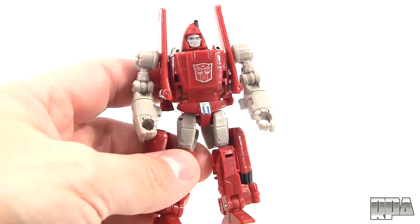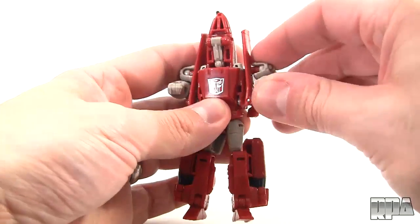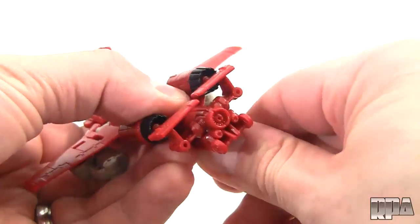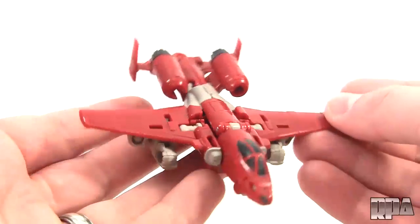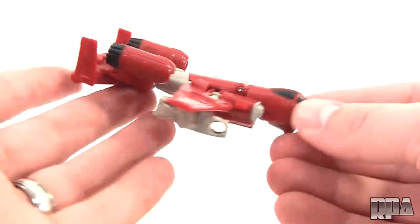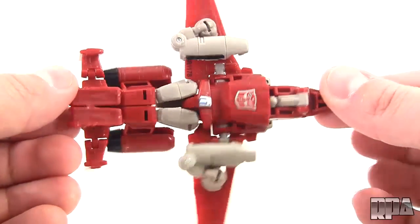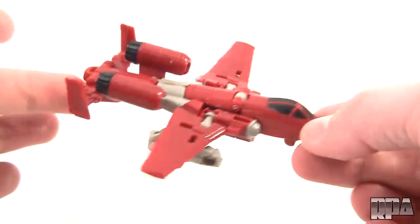Next thing we're going to check out is the alternate mode. And here he is in his flight mode. You can see it's actually done really nicely. I do like the proportions, until you start to get around here where it looks a little strange, but from above and from certain angles it looks really good.